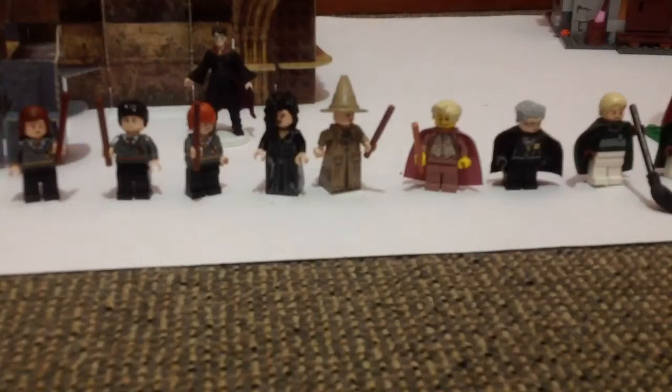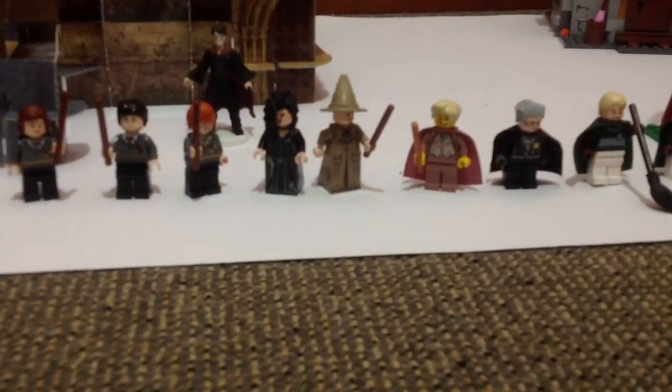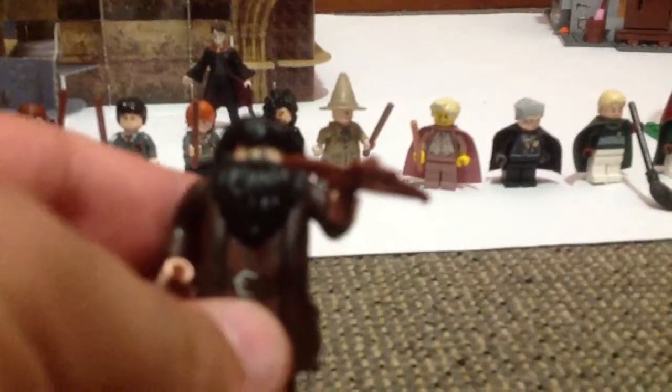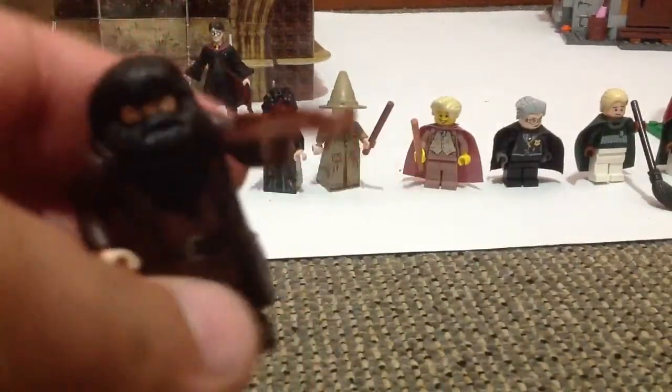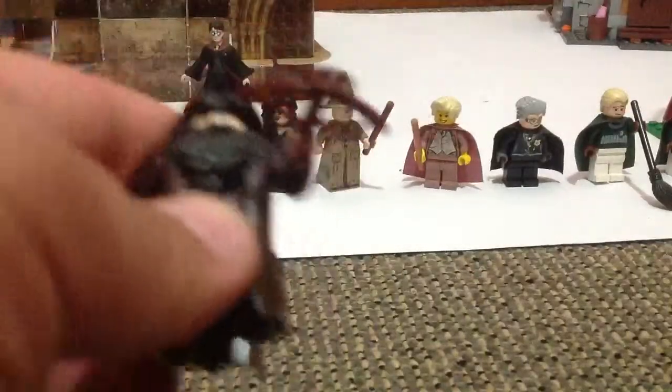Not all of the good ones are there, but these are just some of the good ones. I bought Marcus Flint over, just because he was in the Quidditch set. Let's start off with Hagrid — he's got a crossbow and he's got a really good suit just for him that Lego made.